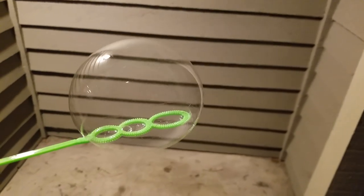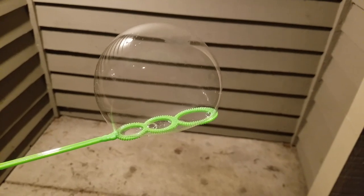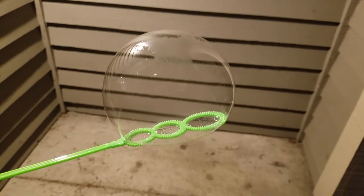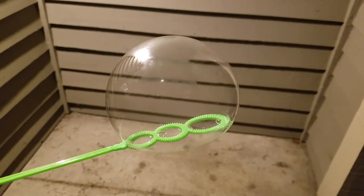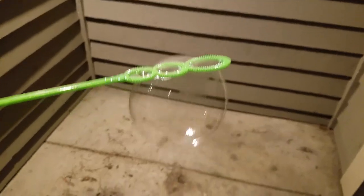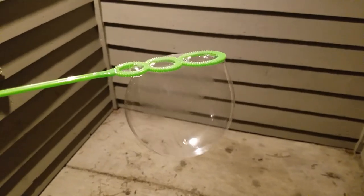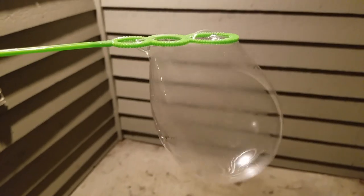Look at that. Uh-oh. It's hanging on there. It's hanging on there. There it goes.